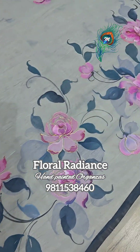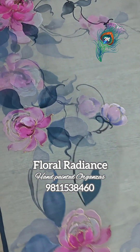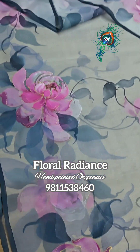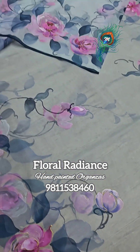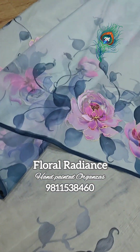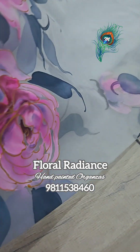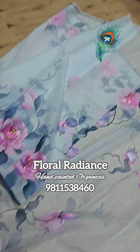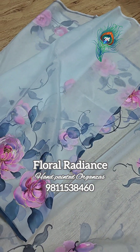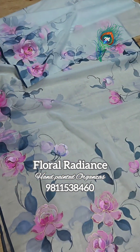This sky blue beauty features lovely pink roses, hand-painted completely artistically. It is a blended organza saree and the fabric is quite soft and nice. The pleats will come very well. The saree has a lovely sheer sky blue colour — that's the whole drape.